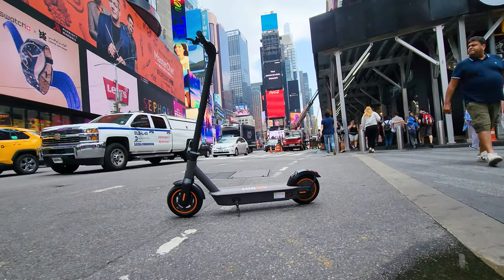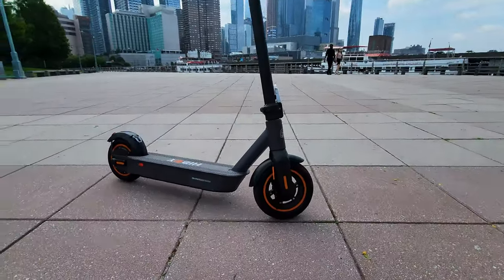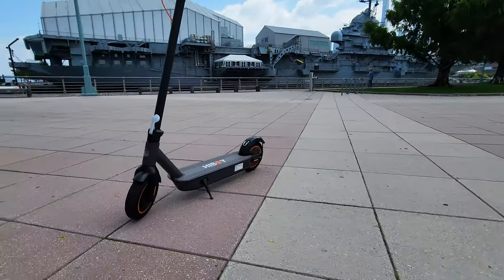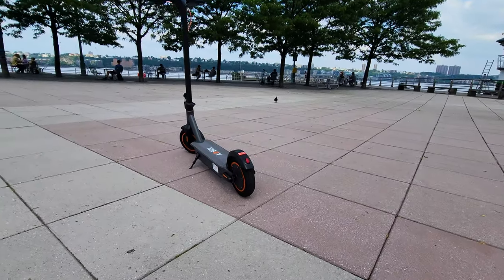The frame is tiny — so compact and light. The scooter weighs only 41.5 pounds or 18.8 kilograms. Very simple and clean design; you will not see anything extra here, mostly basic stuff. But let's take a closer look.